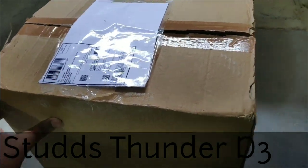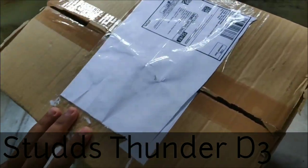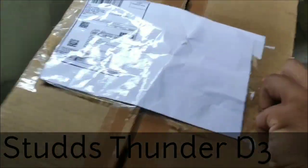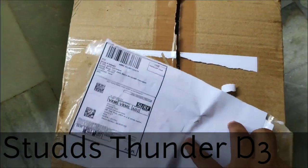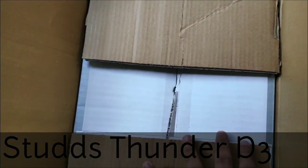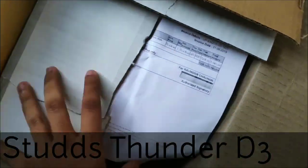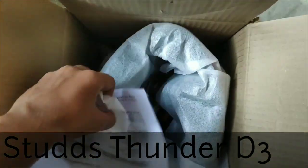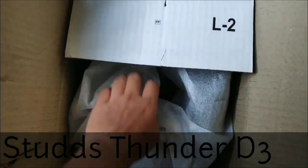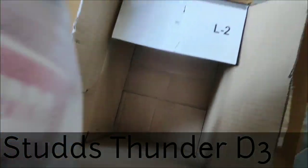Hi guys, this is my new helmet — Studs Thunder D3. Just making a quick unboxing. I had opened this box earlier. This is the helmet — have a look. Nothing else in the box.